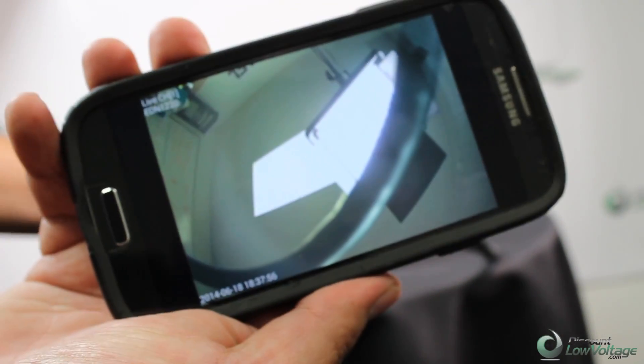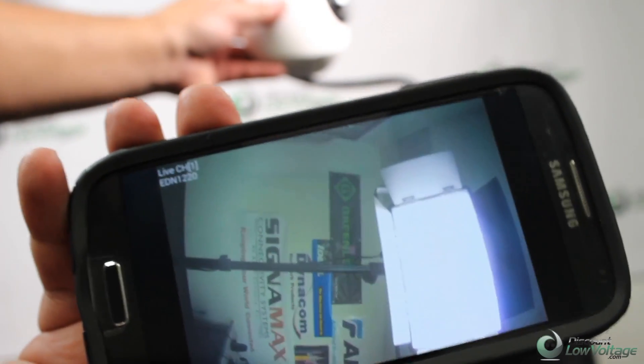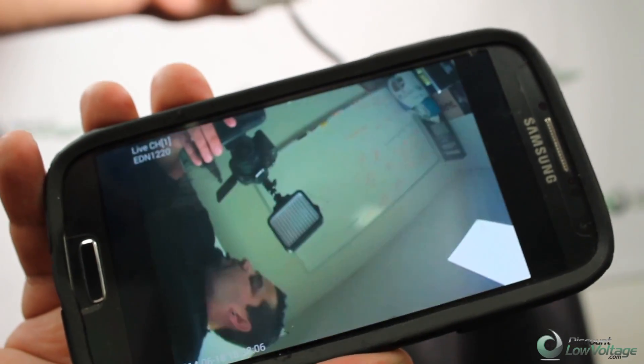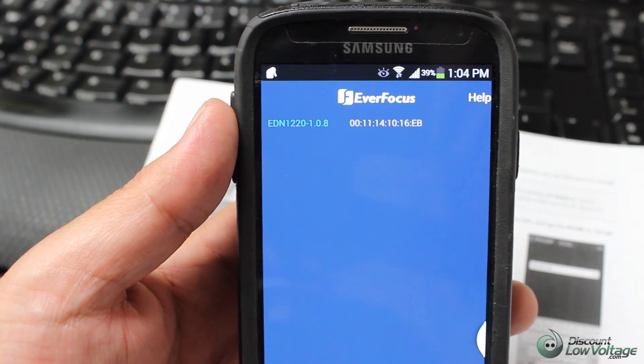Go ahead and connect, and there it is. Move the camera so you can get the shot. There we are. I just thought I'd play with this app a little bit more and dig into it.